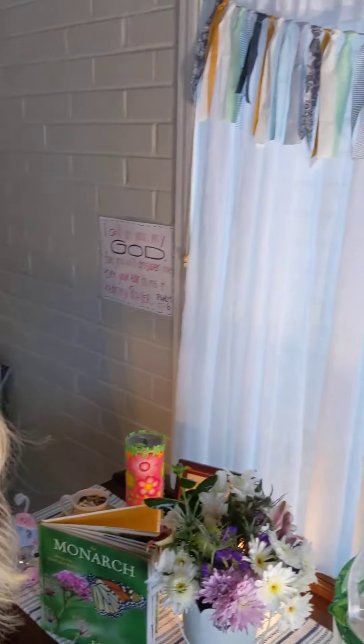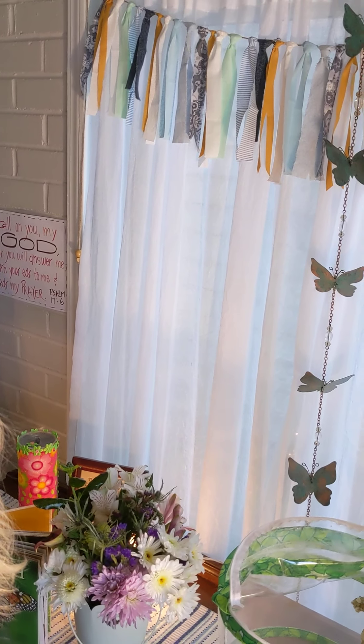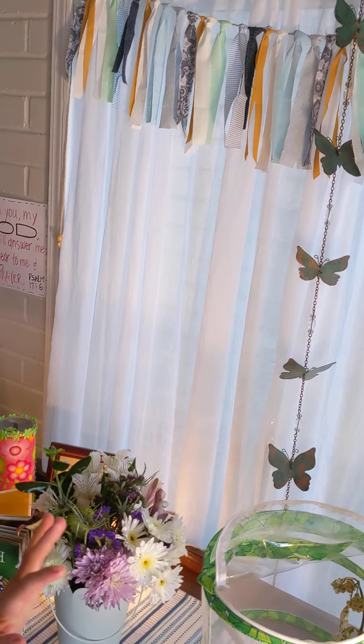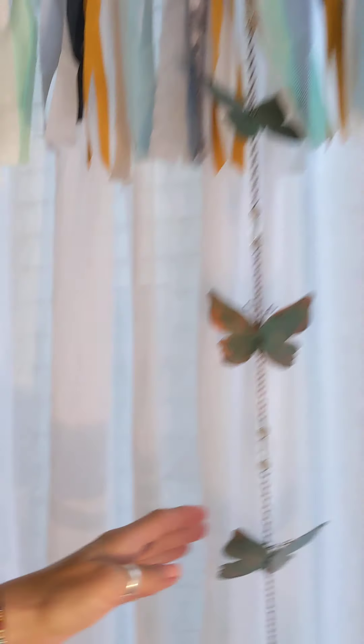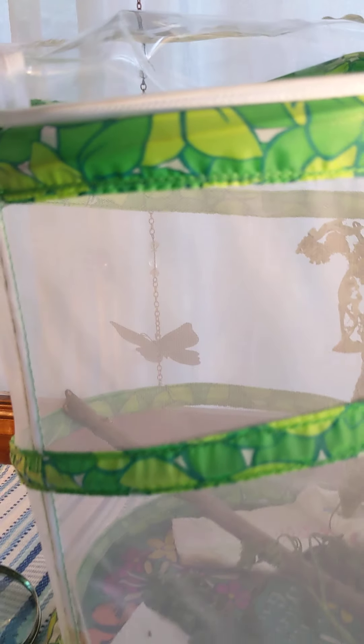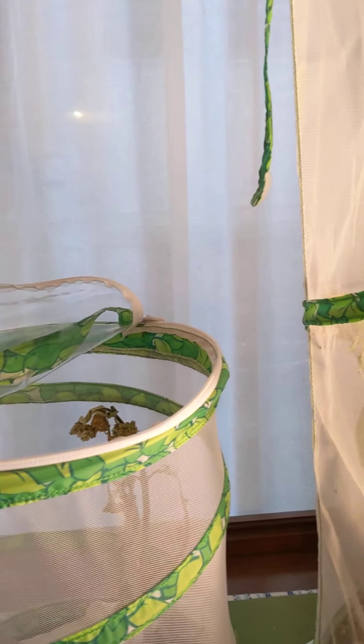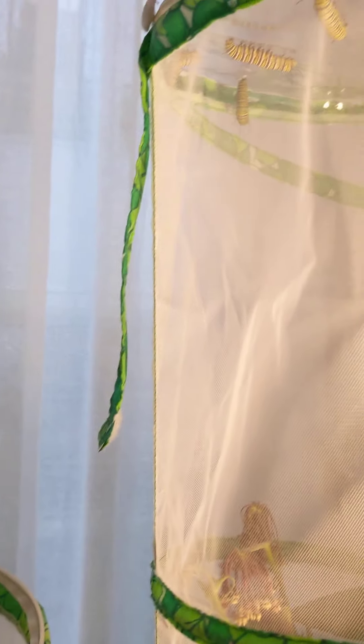Hello, boys and girls. I'm here to share a little bit of what's been going on this summer in my little butterfly zone. Do you see my pretty butterflies? This is my monarch caterpillar habitat — I have two of them, thanks to my good friend Mrs. Knopp. I want to show you what all is happening. I think something exciting might happen while we're talking, so that's what I'm hoping for.